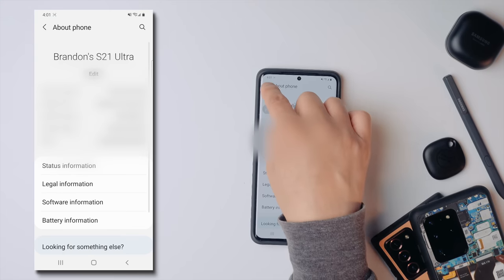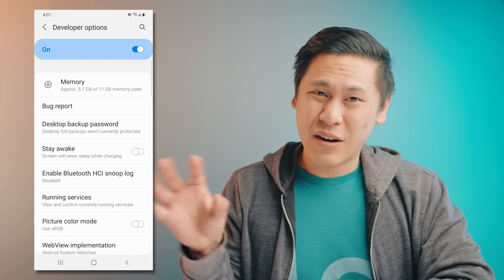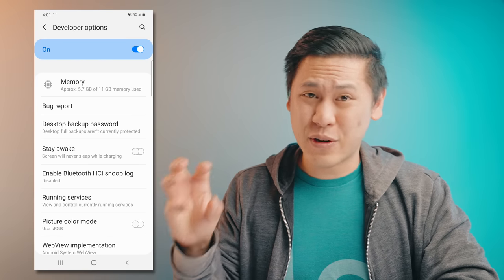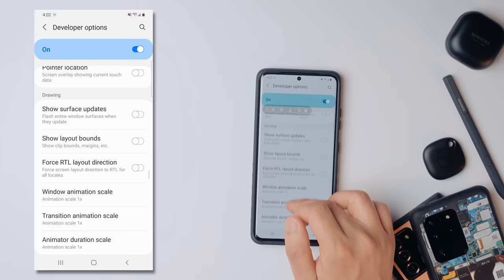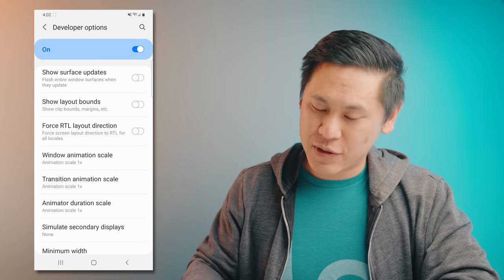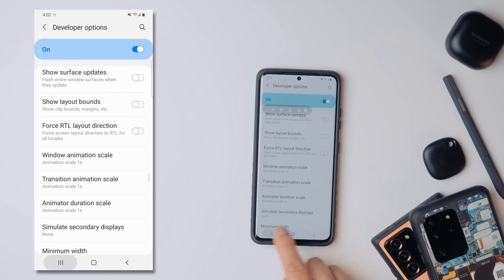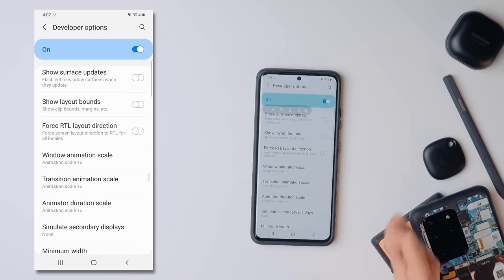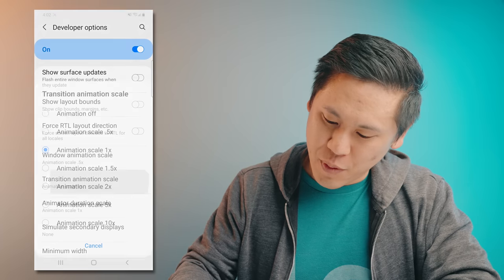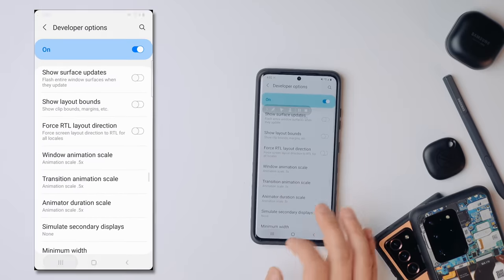Now it'll say developer mode has been turned on. Click back two times and then scroll down a little bit more and you'll see Developer Options. I would advise you not to mess around with this area too much — you're just going to go down to a section called Drawing. Here there are some options for animation scale. If I click the app overview screen, we'll see the animation like that.